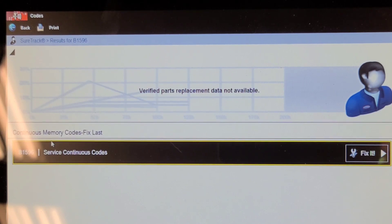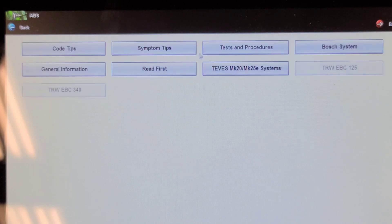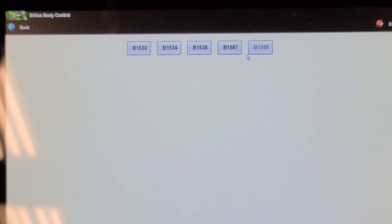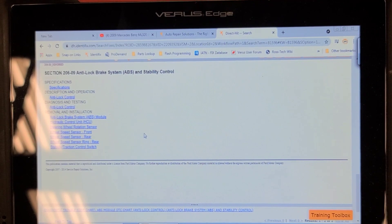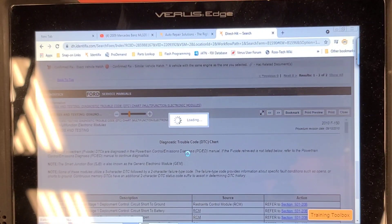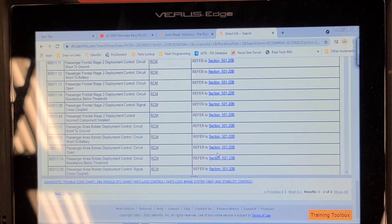Let's look at what this B-1596 service continuous code represents. There's no clear direction as to what that B-1596 code means. If you look it up in the service literature, it basically tells you to cycle the key, clear the codes, and see if it comes back. It might have something to do with the fact that it hasn't run a self-test — most of these systems only run a self-test once the vehicle reaches a certain speed. So I know it needs a wheel bearing. We're going to go ahead and change that, then do a code clear and self-test and see if that B-1596 comes back before we spend too much time here.